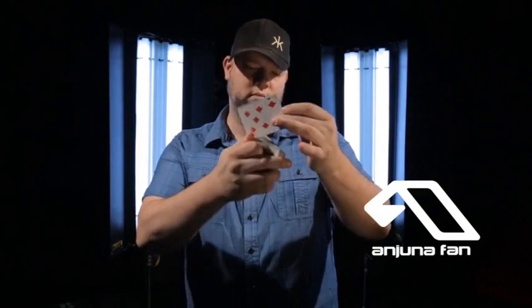And finally there's the Anjuna Fan Control. This one was created for all the magicians out there who like to add flourishes to their magic. It gives you the ability to control the card second from the top or right to the top. It looks like you're doing nothing more than just closing a fan — you're fanning it out and closing it up, and the card is controlled.